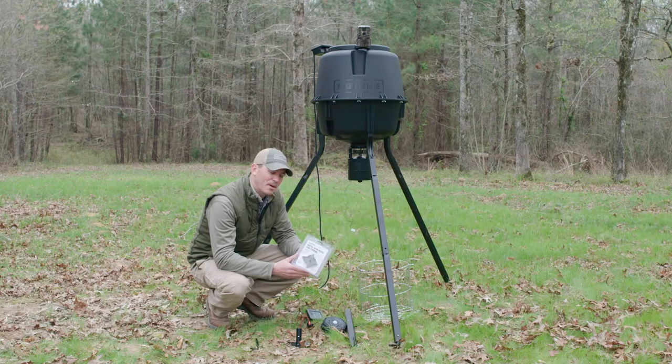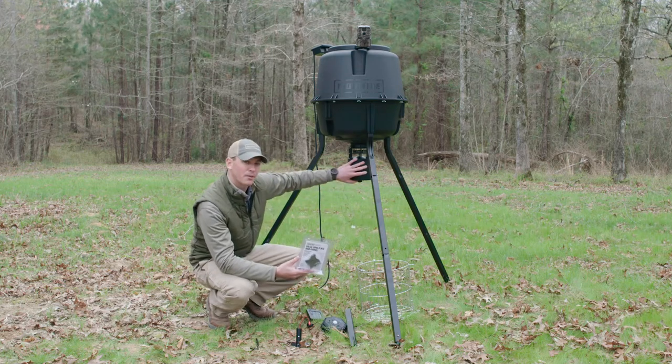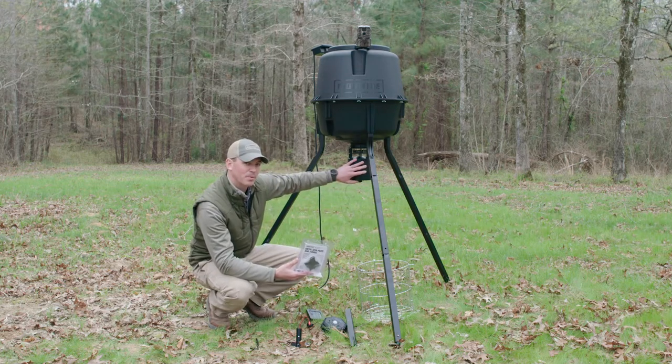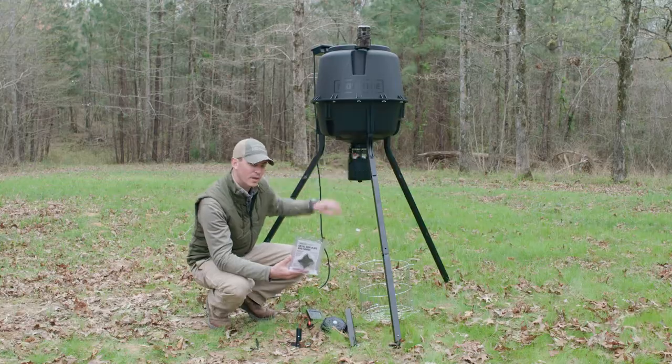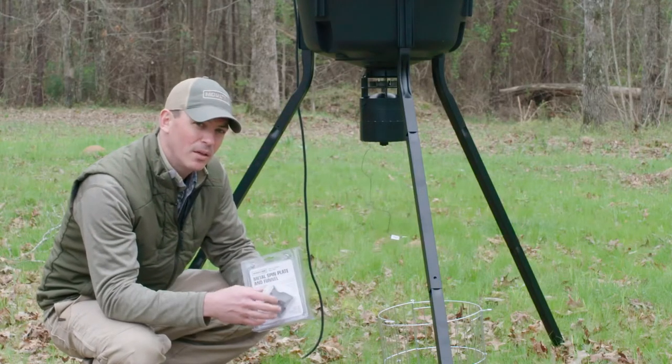The next accessory we're going to talk about is our metal spin plate and funnel kit. Kits like our Deer Feeder Pro came with a plastic spin plate — we've already gone ahead and replaced that on here. It has four ports, so it'll actually feed at the same rate in half the time.